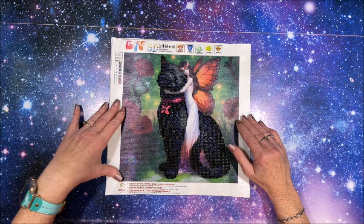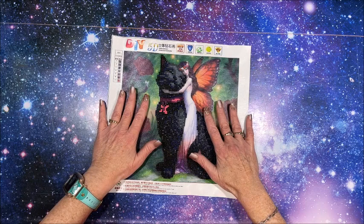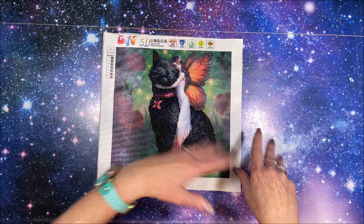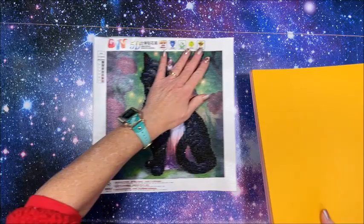Hello everyone and welcome back to Lisa's Coloring Corner. I had a request from a subscriber to show how I go about taking my completed diamond painting and getting it into the scrapbook. I do want to point out this is not my idea — it originated from Ann from Crafting with Ann, and I just loved the idea.